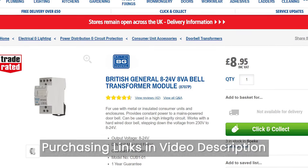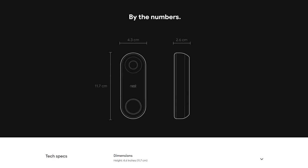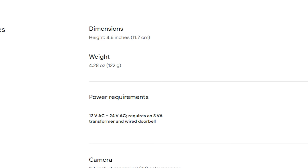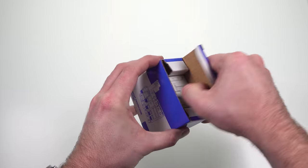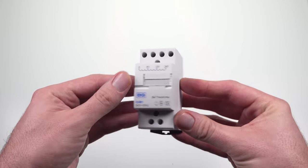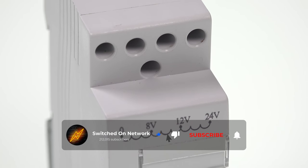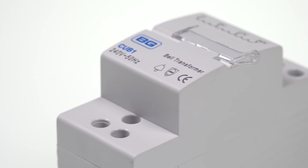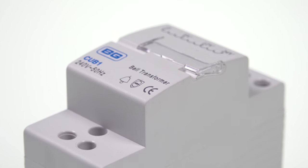My recommendation would be to purchase a generic bell transformer like this one from Screwfix, which costs under £9. The Hello requires a transformer which will provide between 12 and 24 volts of AC at 8 volt amps of power, so this one is ideal. The transformer is a very simple device which has two non-polarised inputs for the positive and negative from your mains power supply, and four outputs — one for the ground and then a choice of 8, 12 or 24 volts. The Nest Hello will happily run at either 12 or 24 volts, but if we choose to run it at the higher voltage, 24 volts, then it won't need to draw as much current, so the choice of bell cable will be less important.